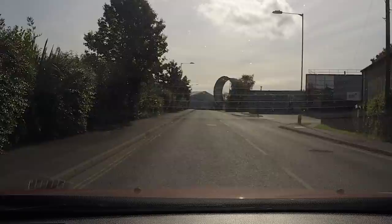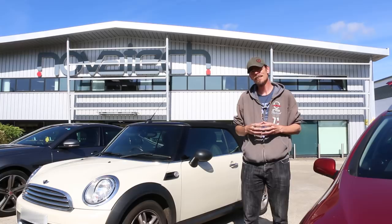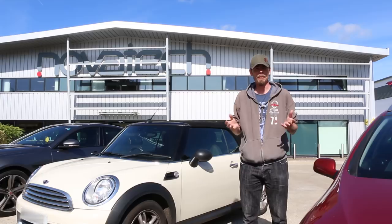We've made it to our destination and this is Novatec. What's inside? An Atomic A3 full motion simulator, which I've been nicely invited to come and have a go on. This thing is brilliant — it's a seat that moves and takes all the information from your force feedback games and translates it into movement. Let's go check it out.